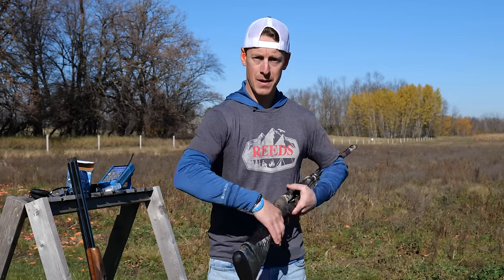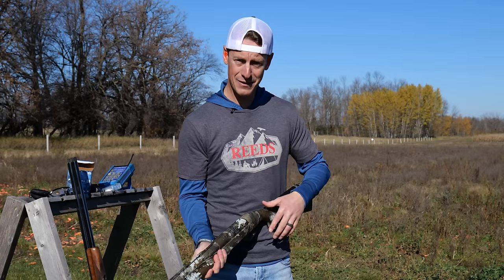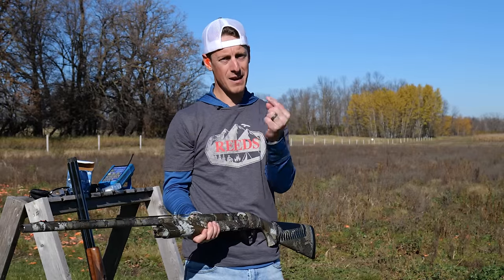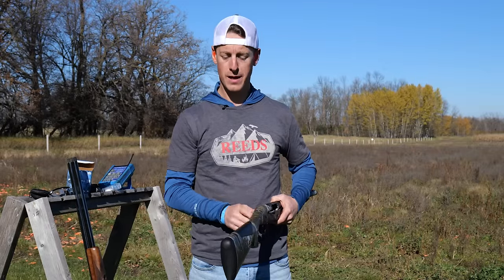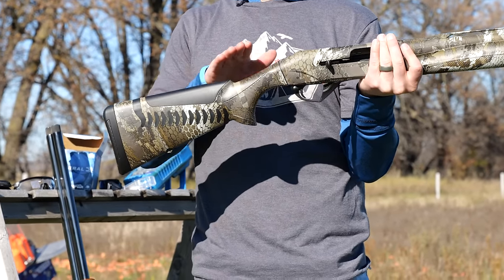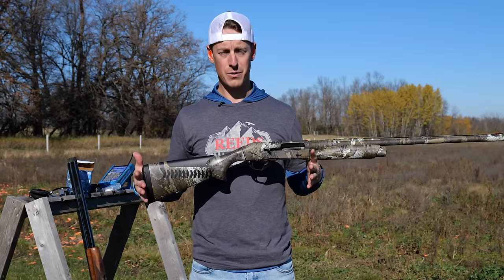Since most shotguns are set up for right-handed shooters, the cast goes away from their face, allowing your eye to be perfectly lined up over the rib. If you switch and shoot lefty, the cast being pushed into your face means your eye is probably right of center, so you want to adjust that cast. Cast, drop, and length of pull are three items to keep in consideration — most combs have a drop at comb and drop at heel, and adjusting the length of pull can also affect that vertical alignment.